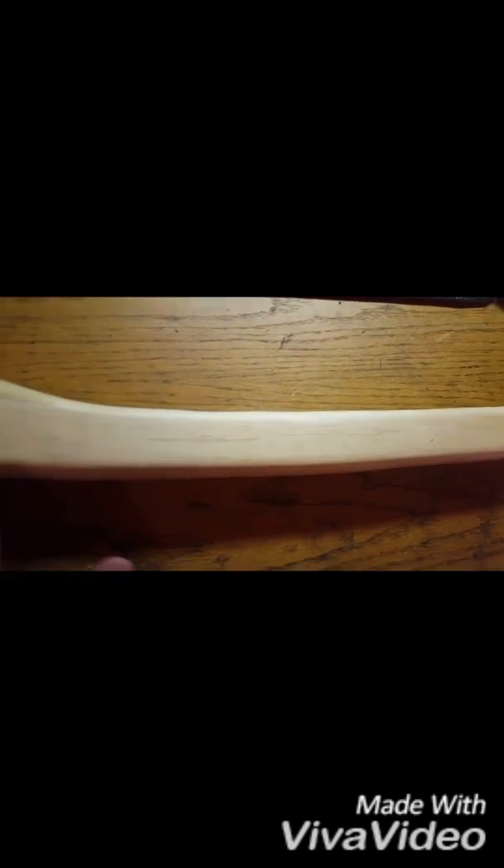Very nicely done, smooth as glass. It's unfinished — there's no varnish on it; I think there's just a light coating of wax. That's a really nice piece of hickory, isn't it?